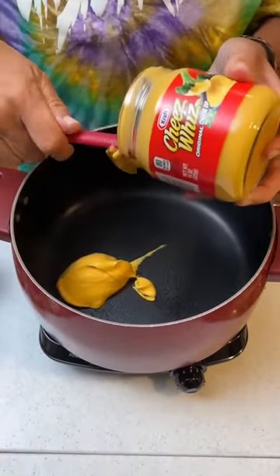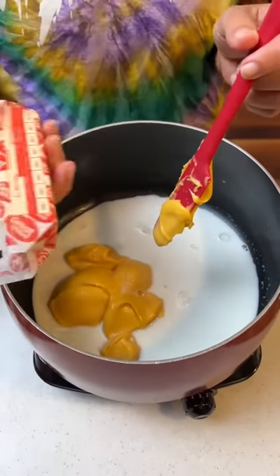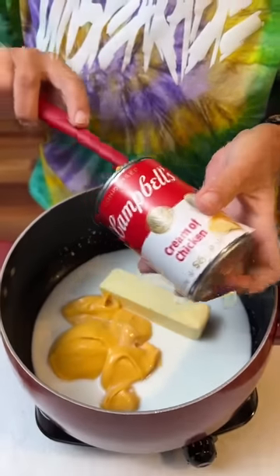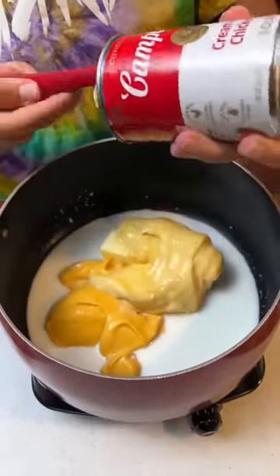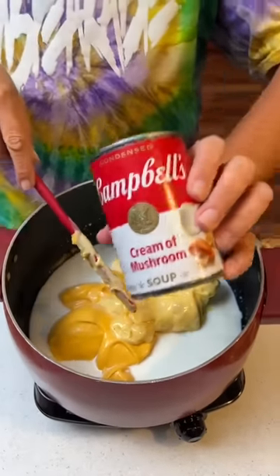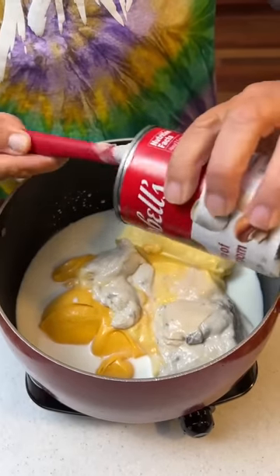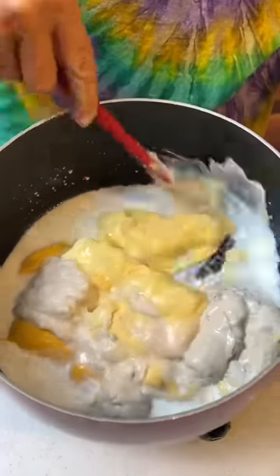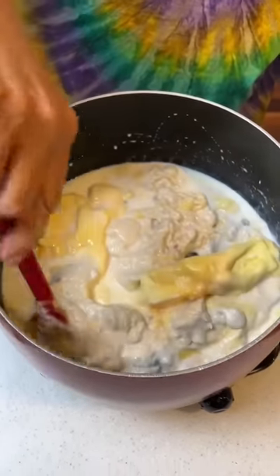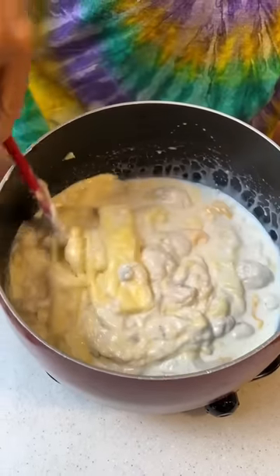Now we're making festive potatoes. We need half a cup of whole milk, half a cup of butter (one stick), and a can of cream of mushroom soup. So you've got five items you're mixing up — butter melted, cheese melted. This does not look appetizing right now, but it will.